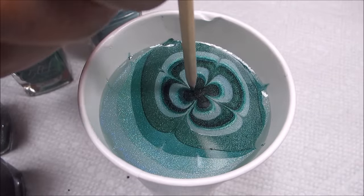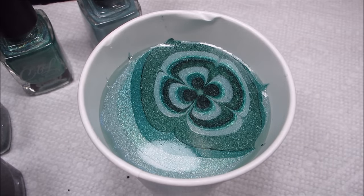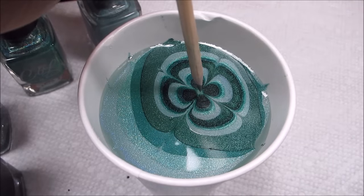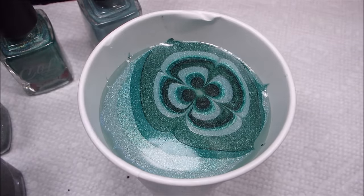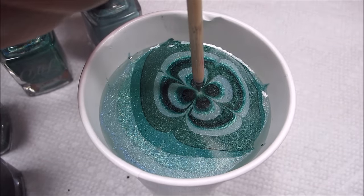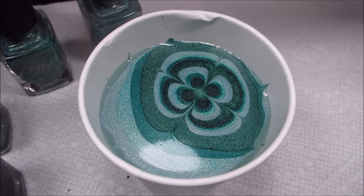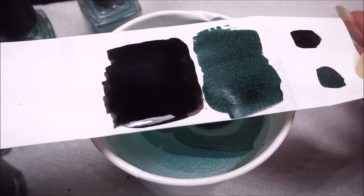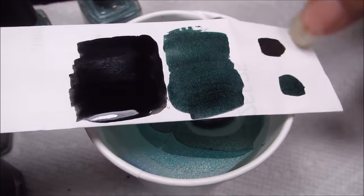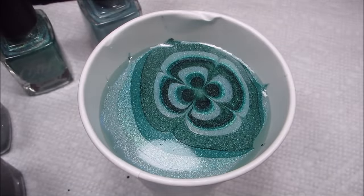I actually really like the way they look together so far in the cup. Got a little bald spot there, so I'm going to try to dip it out — sometimes these are easier to close than others. For my paper today, I have two sides prepped: this side is with the black and the darkest green, and this side is with the three lighter greens.